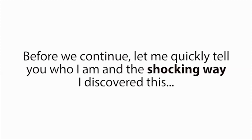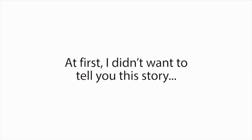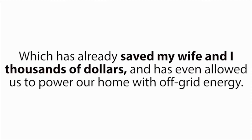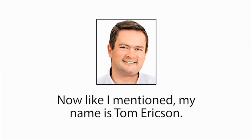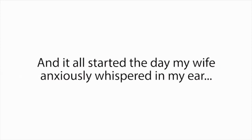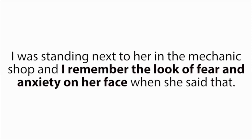Before we continue, let me quickly tell you who I am and the shocking way I discovered this. At first, I didn't want to tell you this story — it's painful and felt too private to share. However, these painful events led us to the incredible discovery that now lets us bring nearly any type of dead battery back to life again, which has already saved my wife and I thousands of dollars and has even allowed us to power our home with off-grid energy. So here's what happened. My name is Tom Erickson. I live right outside of Charleston, South Carolina with my wife and three children. And it all started the day my wife anxiously whispered in my ear, 'It's either food for the kids or this battery.' I was standing next to her in the mechanic shop, and I remember the look of fear and anxiety on her face when she said that. It was heartbreaking. I was ashamed things had come to this.